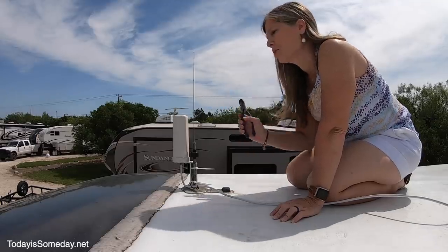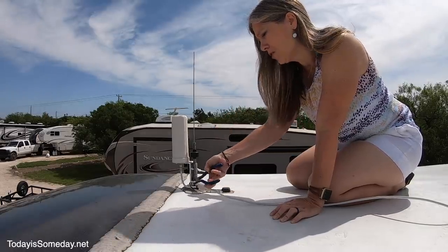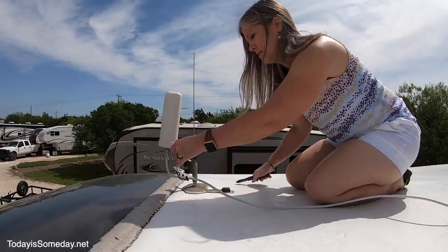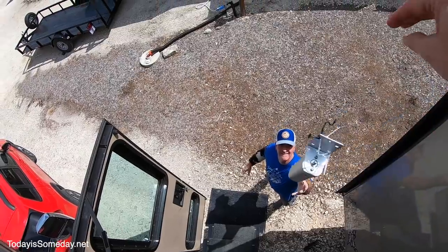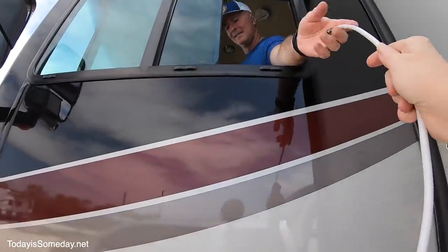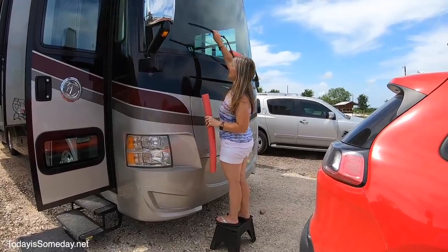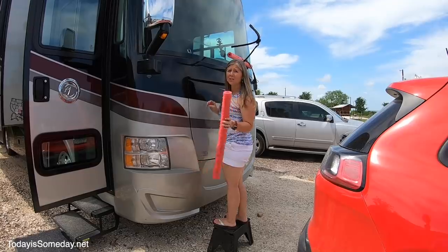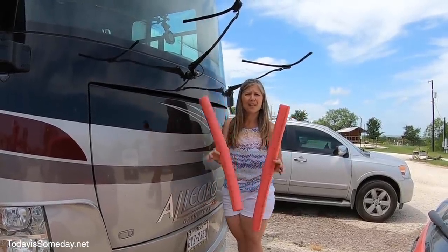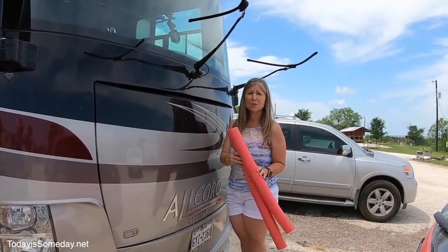My next chore is up here on the roof — I'm going to take down the WeBoost. We don't put this up at every location but we do put it up most of the time, so down it comes for transport. This is my backup so I don't have to carry things down the ladder. You can definitely tell we've been sitting for a while — the windshield is pretty dirty. The pool noodles help protect the wiper blades by keeping the sun off the rubber, helping them last a little bit longer. The UV rays can be pretty brutal on the windshield wiper blades.